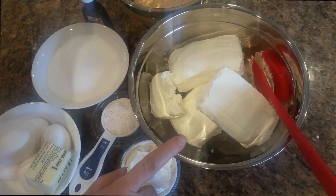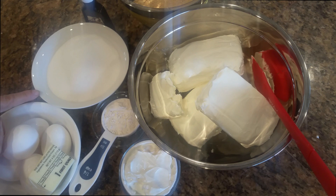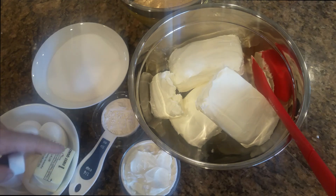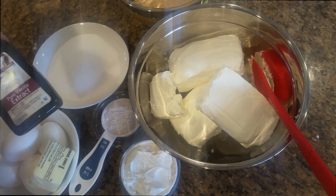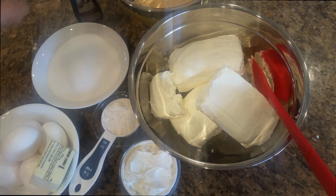Two and a half pounds of cream cheese, one and a half cups of sugar, five eggs, one half cup of sour cream, a quarter cup of all-purpose flour, and one tablespoon of pure vanilla extract. So these are the ingredients we need to make our cheesecake.